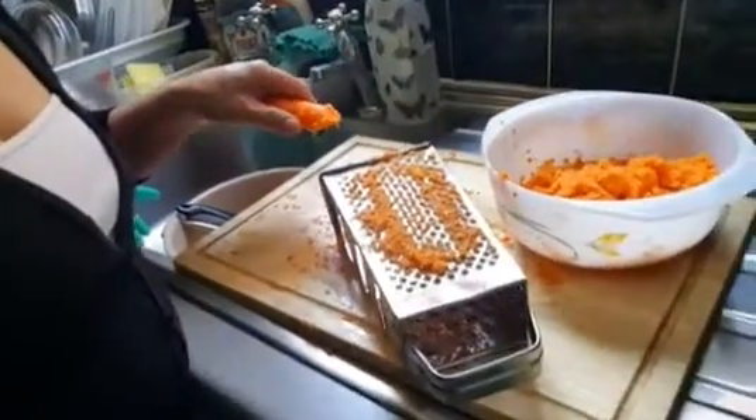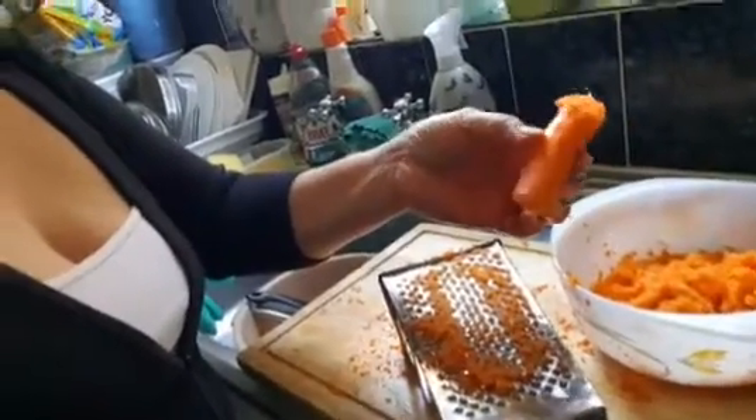Hi guys, I am making a carrot cake. I got 3 carrot cakes which are served, so I'm gonna make it for our Easter.